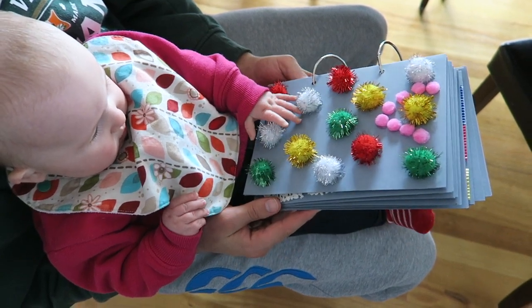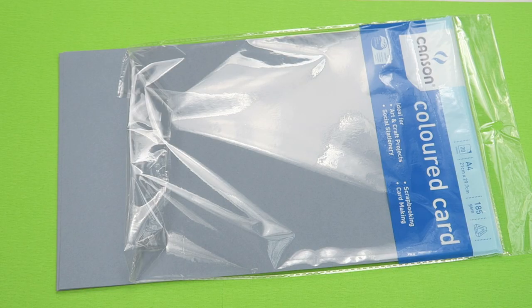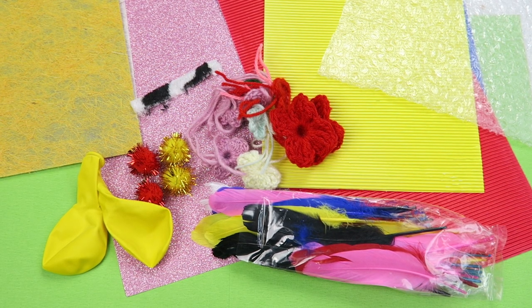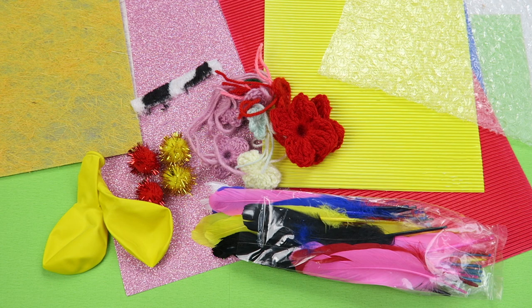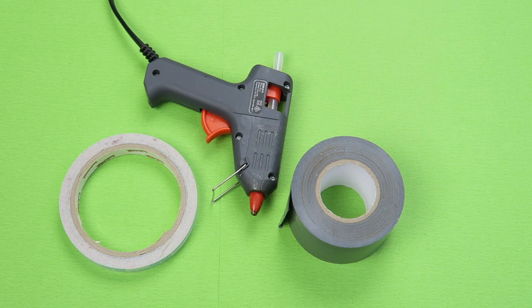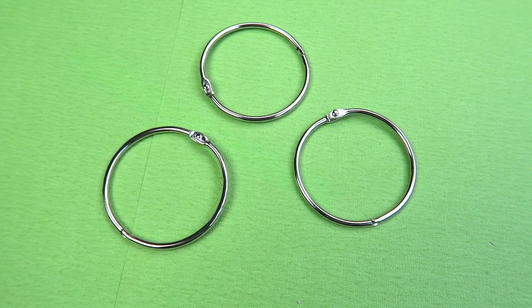She really enjoys it — her favorite page is definitely the one with the pom-poms on it. Let's get cracking! Supplies you'll need: cardstock — I'm using A4 size 185 grams — a hole punch, and scissors, and your sensory items. I've got pom-poms, balloons, feathers, corrugated cardstock, bubble wrap, wool paper, glitter paper, some crochet hearts and flowers, and a variety of adhesives: double-sided sticky tape, hot glue gun, and duct tape, depending on what material needs to stick to the cardstock.